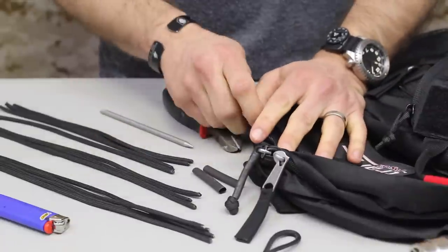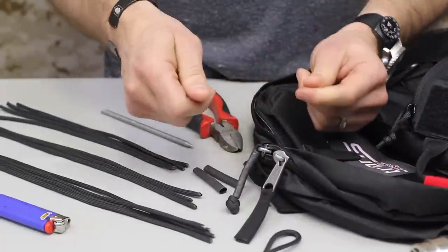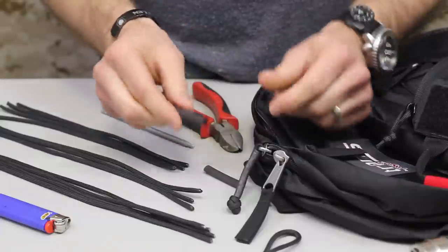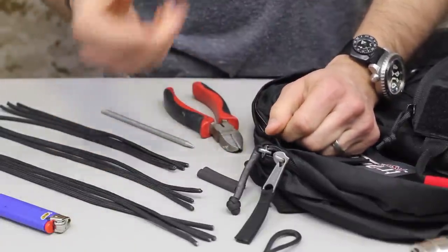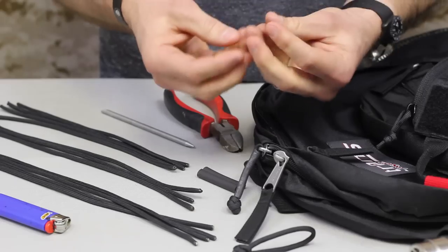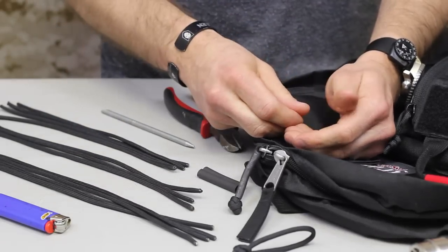We've got three different lengths we're going to be working with today. We've got a 10-inch length for the standard overhand knot, a 12-inch length along with a 2-inch cut of heat shrink tubing, and then a 20-inch cut that we'll be using for the lanyard knot. I recommend those lengths because especially with the lanyard knot you're going to need more length to get the knot correct.